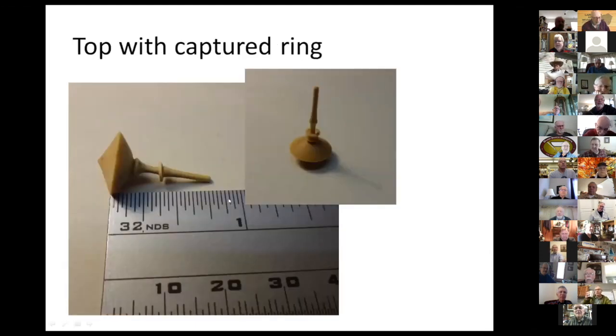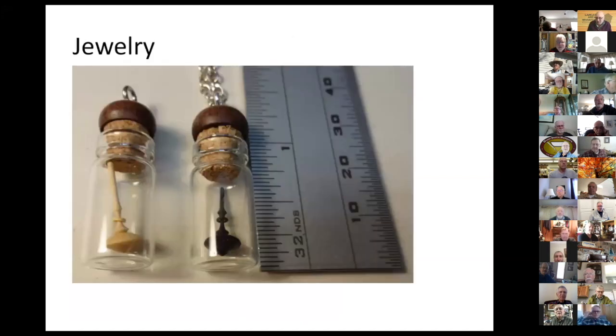I made some tools for small turning and also for making this small captured ring. Another thing I make is jewelry — these are little glass bottles. The opening at the lower part of the cork is a quarter of an inch, so the spinning top design has to be adjusted so that it fits through there. They have captured rings as well and they do really spin, but only for a short time because the mass is really low.